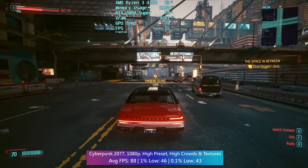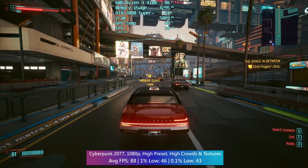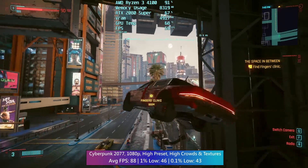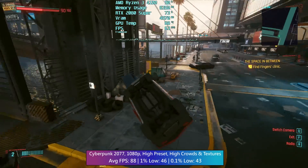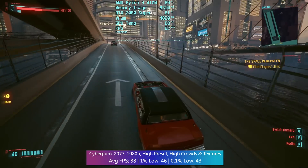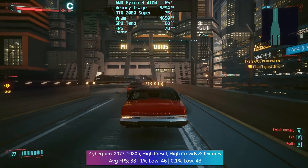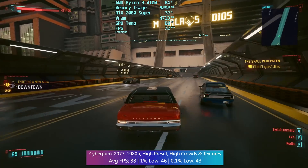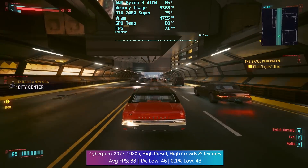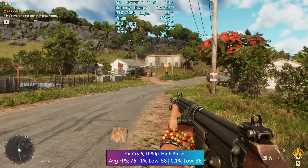Considering the performance, I'm getting déjà vu — flashbacks of the Ryzen 3100, that 2020 CPU with more L3 cache. In its own right, the 4100 can play modern games, even CPU-intensive ones like Cyberpunk. It will suffer a bit with crowd density set to high, especially in busier areas like downtown Night City, but the average frame rate is fairly decent and the 1% lows are okay.